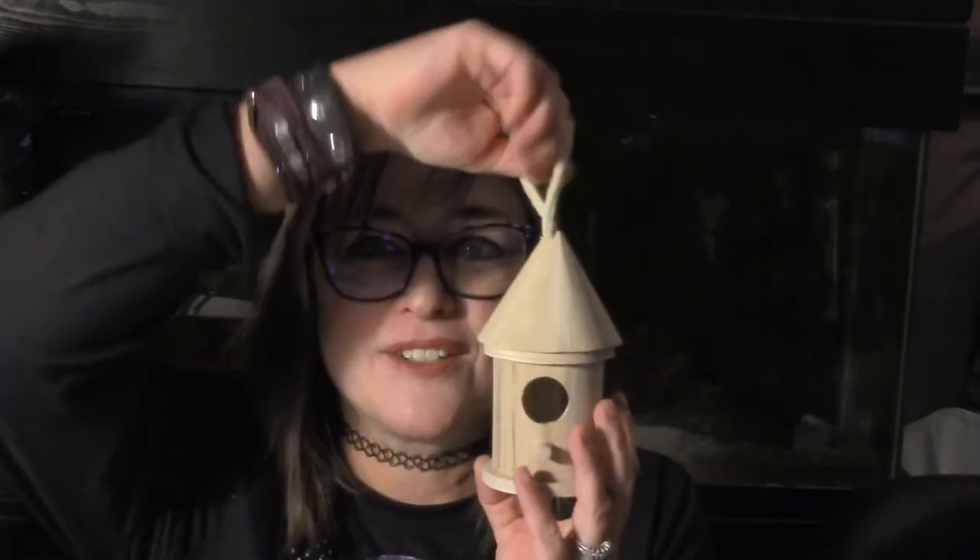Today we're going to be painting a little birdhouse. I found this guy — he is so cute — at Michaels, and it was already built. It's got a nice little handle up top. In this video we're just going to be putting down the first layer of paint using some different acrylics. The supplies you're going to want to have is a paper towel, a variety of brushes.